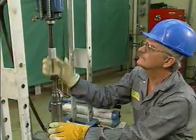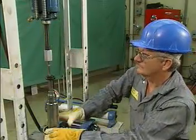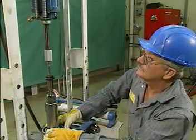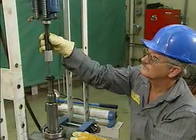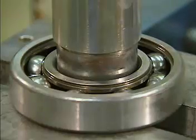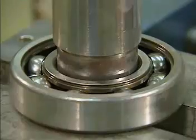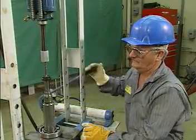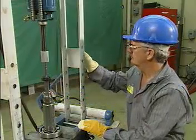Another common method of installing a rolling contact bearing uses a hydraulic press. A hydraulic press is frequently used to apply pressure to the parts of a piece of equipment that is being assembled or disassembled. With a hydraulic press, the bearing stays stationary and the shaft is pushed through it. When a hydraulic press is used to install a bearing, the first step is to set up the press.